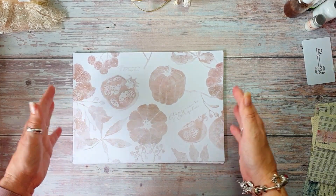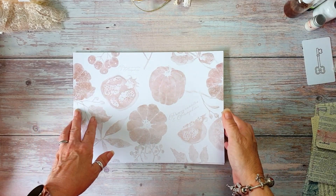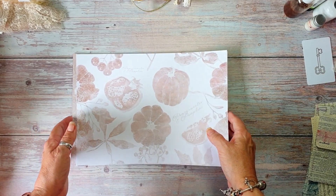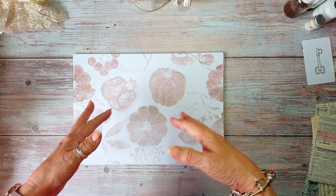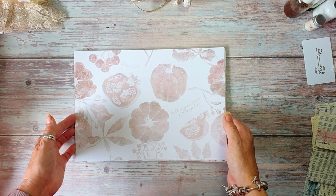It consists of eight background sheets, six background sheets with lines in, and eight sheets with ephemera on — that's pockets and everything. So I'm just going to go through it.